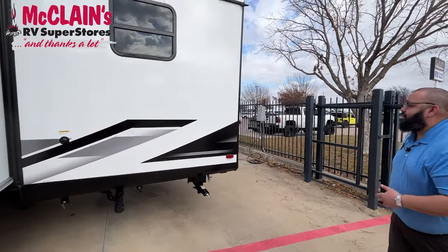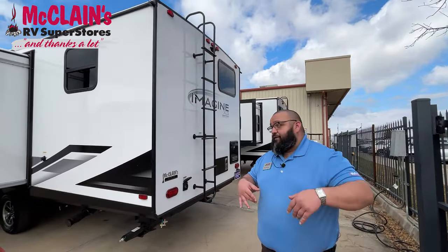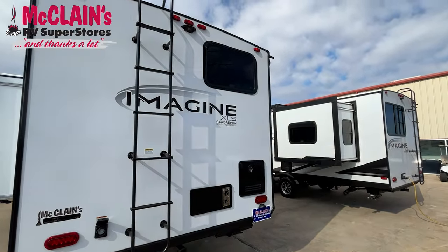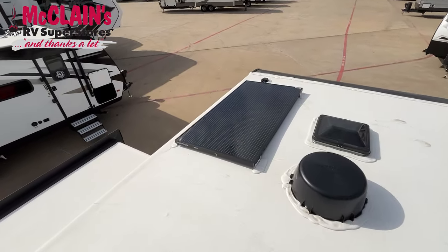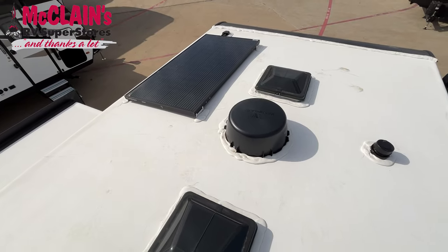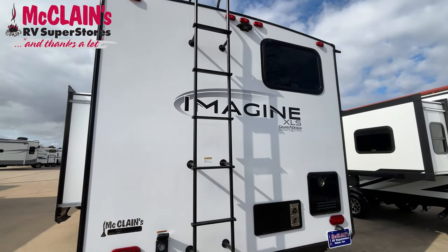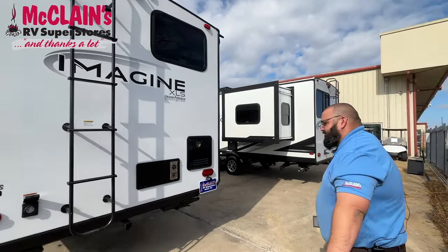As you come back here to the back, you've got access to the roof. Up here on the roof, you are going to have a standard solar package — that comes with a 180 watt solar panel, 40 amp controller, and it's ready for your 12 volt refrigerator. Everything up here is factory installed so you can go camp longer in more places. There are some quick connects up there so if you decide you want to add more, let us know here at McLean's and we'll get you a quote.